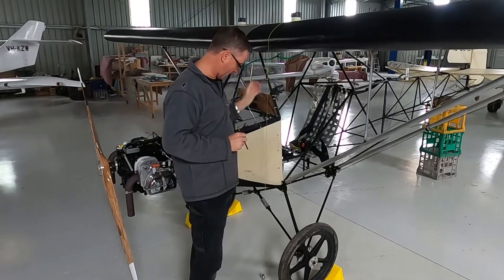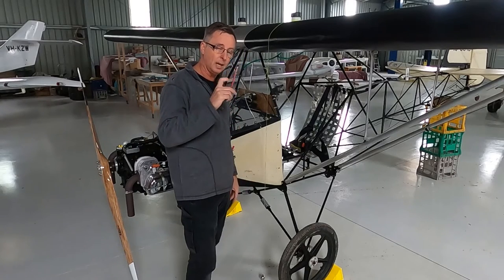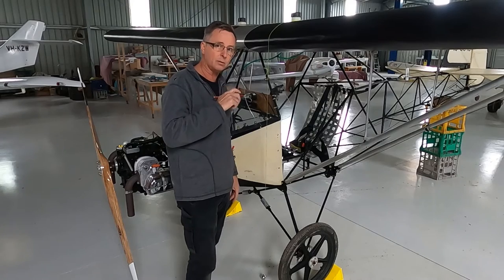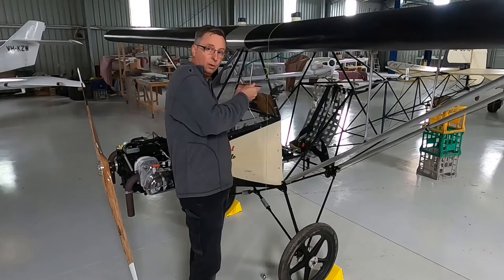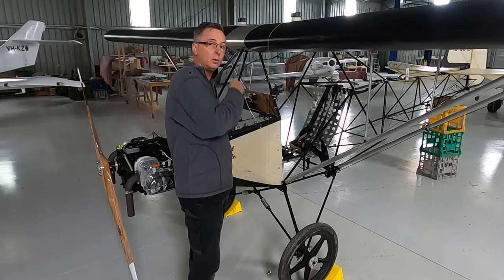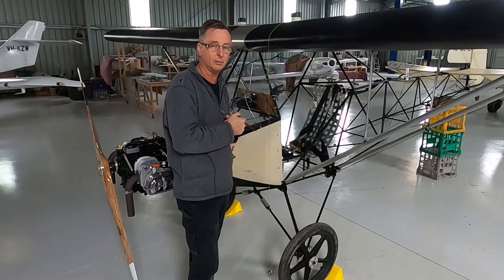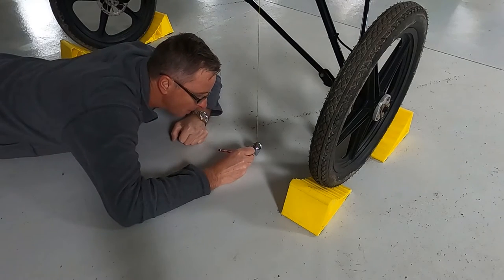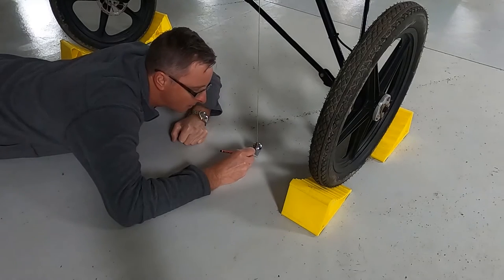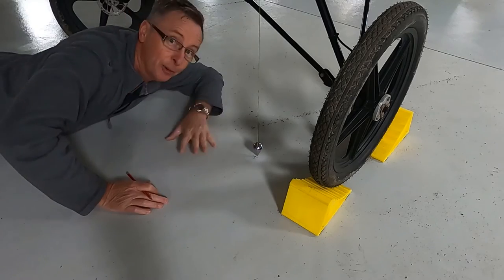I've dropped the plumb bob down to ground level. It's still swinging — I'll just allow that to settle. I'll then mark that with my pencil and that will be the datum. I'll do it on this side and that side, and then get the line between the two, which will put a centre line down from which we will take all future measurements. I'll scribe a pencil line right at the tip and put a D for datum — not D for Darren, but that works too.